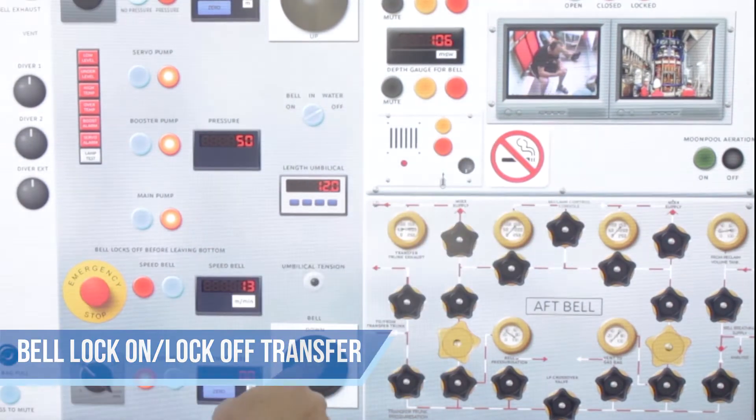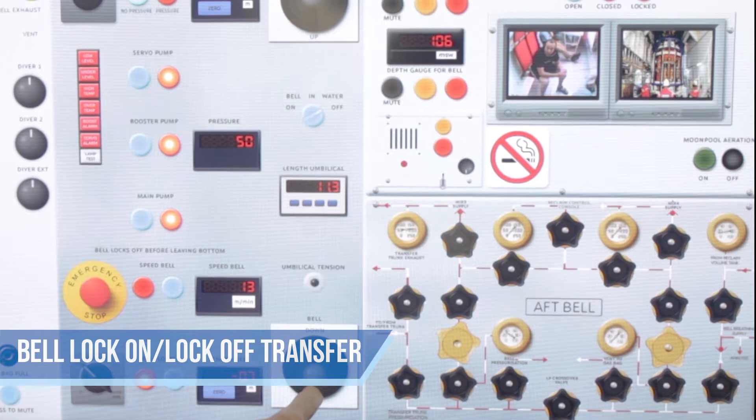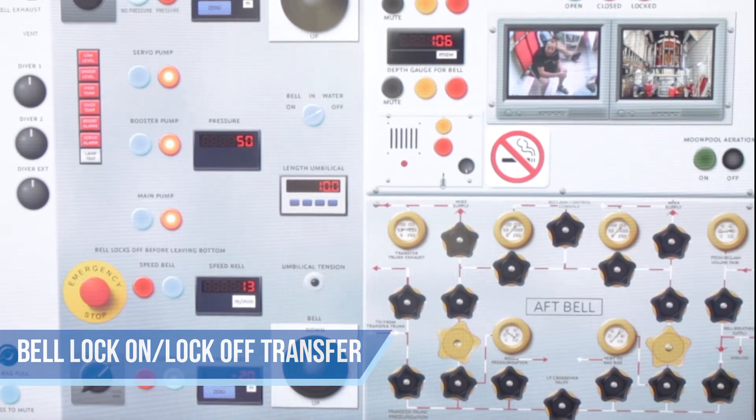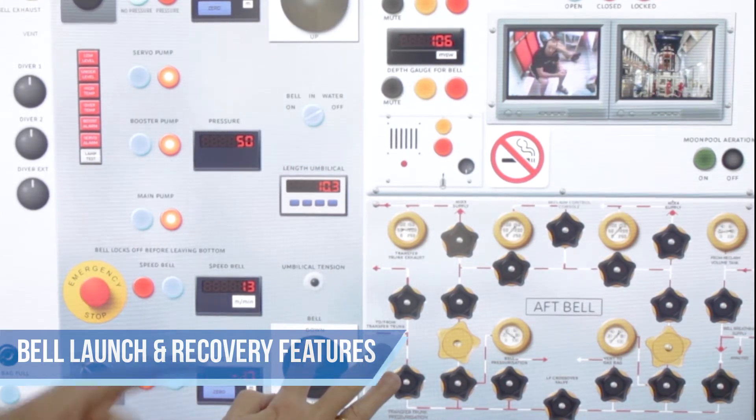We are going to come up on the bell and you will see the bell move. Come up, the bell is moving up into the hooks and into the locks. The bell is trolling across to the moon pool. Once it is at the moon pool you will see the bell start to descend into the moon pool.